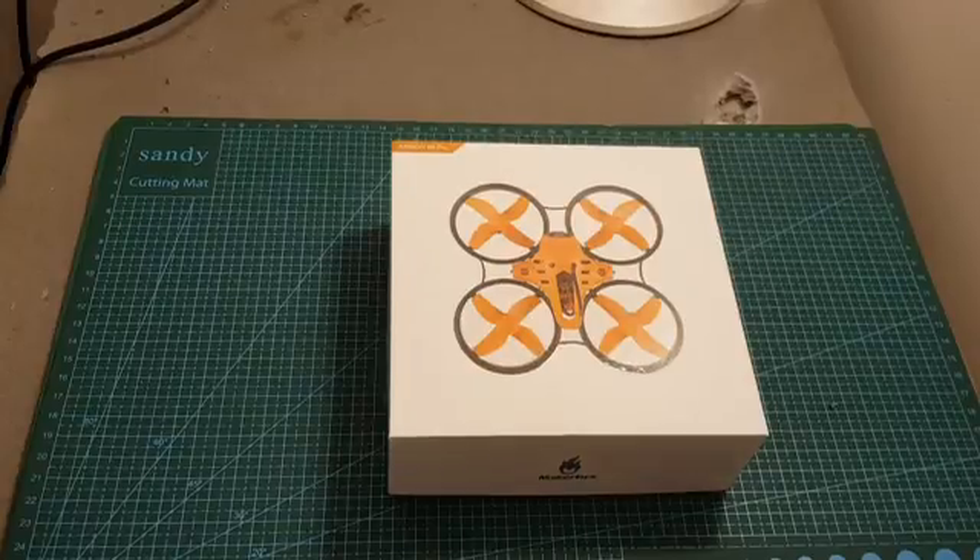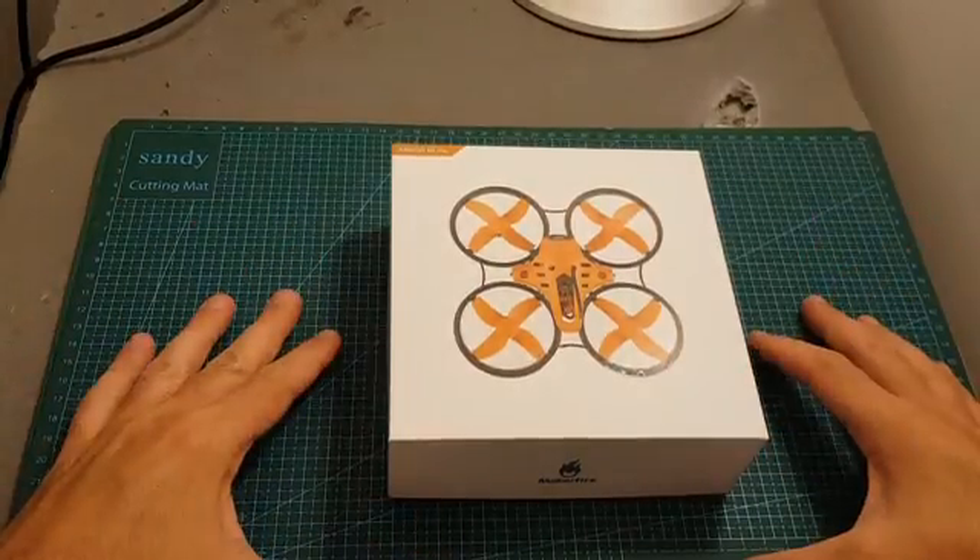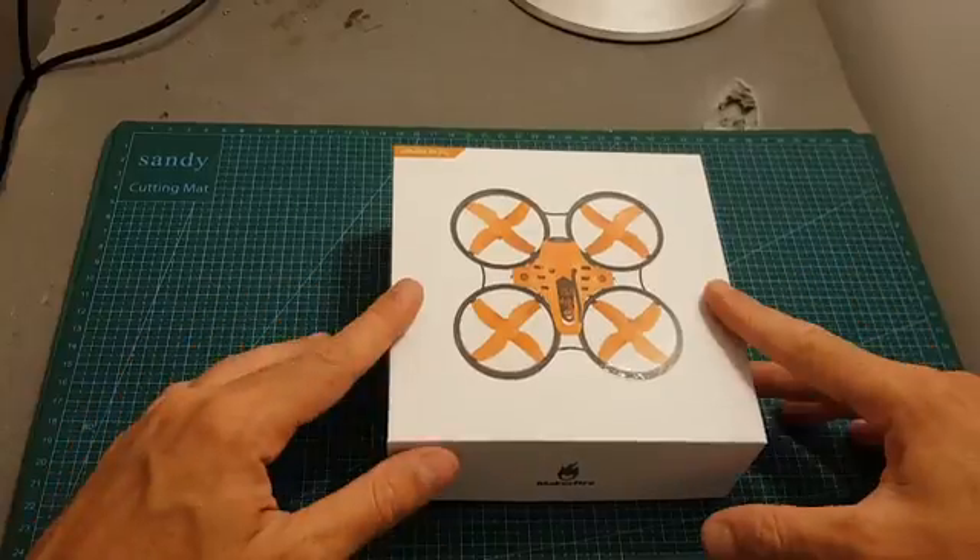Hello guys and welcome back to my channel. Today in this video I'm going to check a new micro brush quadcopter from MakerFire, the Armor 80 Pro.